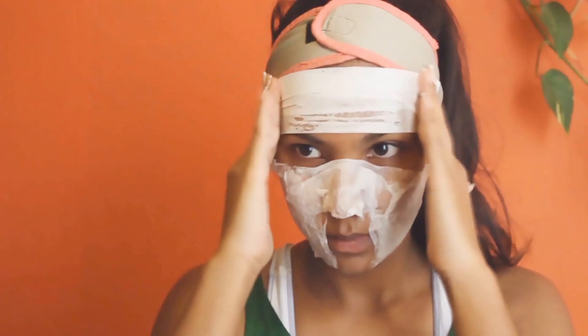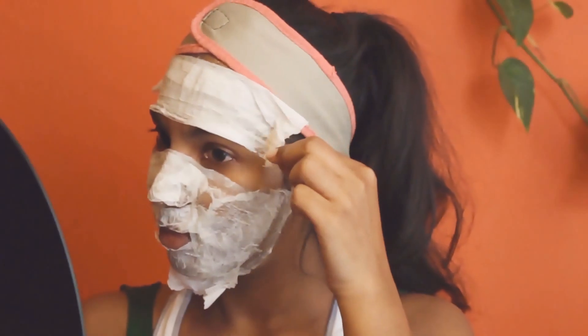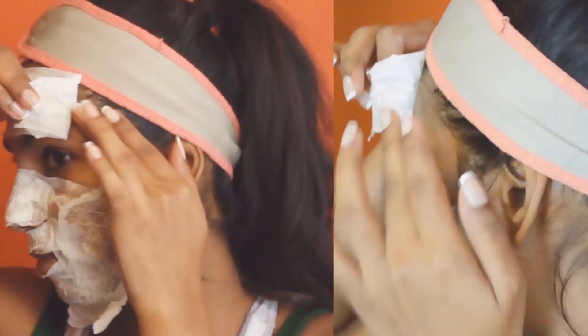I'm just building this up — fast-forwarding it here. I look ridiculous! Leave it on for 10 or 15 minutes — it doesn't matter how long, but don't let it dry too much, because then it gets very hard on your skin and pulling it off is not good.